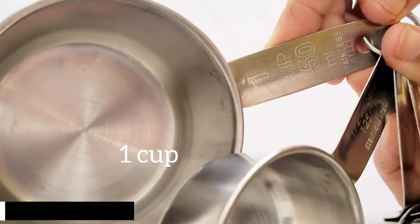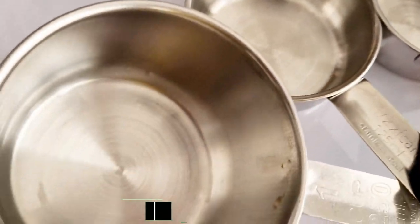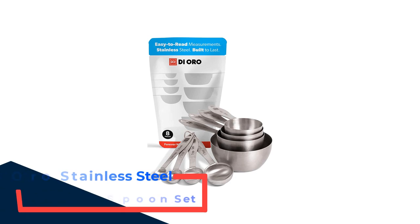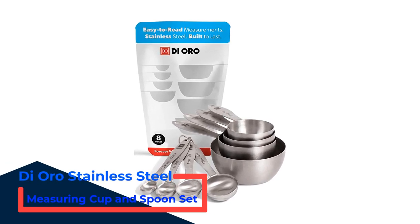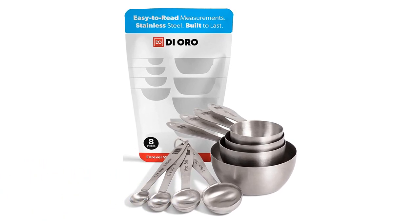If you want more information and updated pricing on the products mentioned, be sure to check the links in the description box below. Number 1: Dai Oro Stainless Steel Measuring Cup and Spoon Set. If you're looking for the best of the best, look no further. This option from Dai Oro is our absolute favorite, earning its place in our number one spot on the ranks.